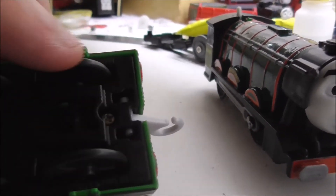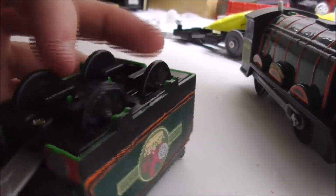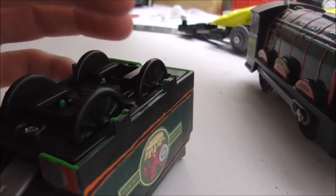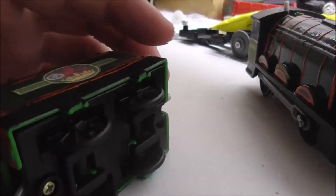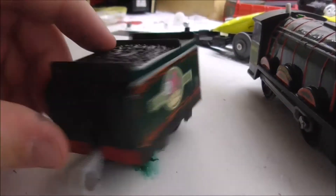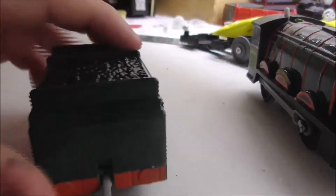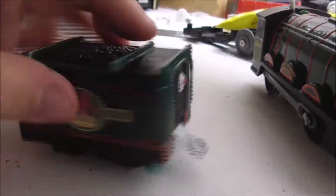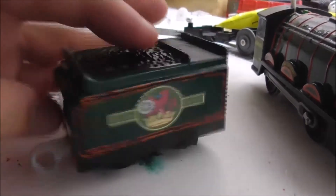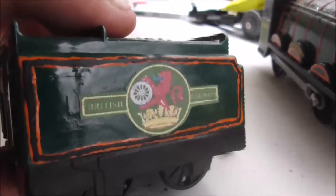These wheels came from a spare Trackmaster 2 James, and I decided to use them for the front of the tender. I've also painted an extra Flying Scotsman tender wheels black at the back, just to give it some taste. As you can see, I've painted the whole tender dark green.